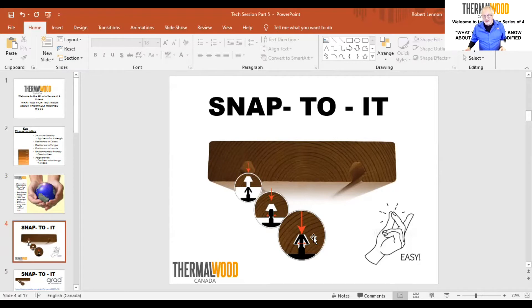The snap system keeps even spacing between boards. The only constraint is that boards need to be manufactured at four and three-quarter inches wide. If you want a wider board, there's another clipping system that allows you to go with a wider or narrower board because the clips can be adjusted.